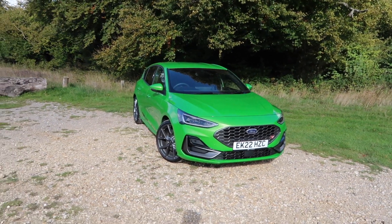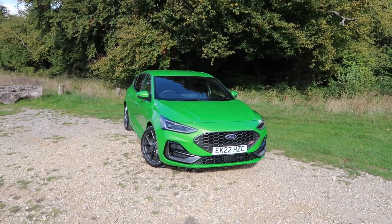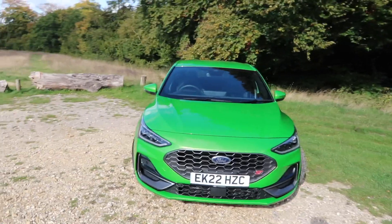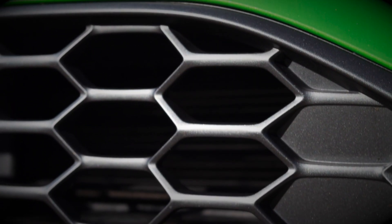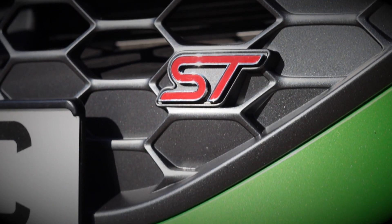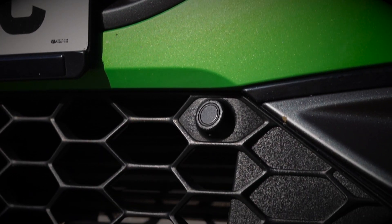I personally think that the pre-facelift front end looked a little bit frumpy and a little bit out of proportion. The new car, the facelift, I think looks a lot sharper. And of course, for the facelift, you now get the optional mean green paintwork, which will cost you £825, and I think it looks absolutely fantastic.